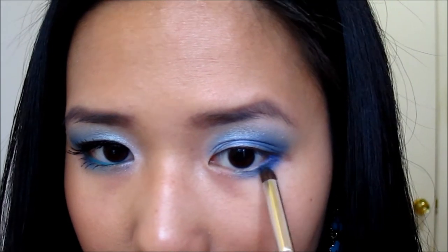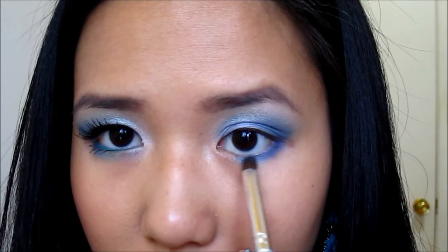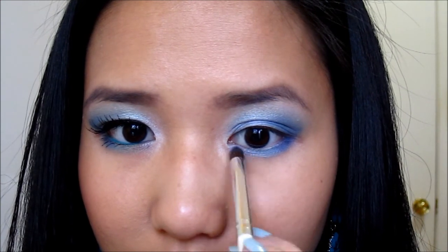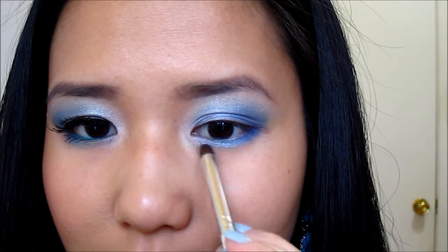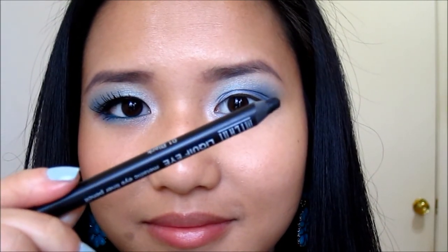Next, I'm taking the second color, Brink, and blending it into the previous dark blue color. Then I'm taking the first color and applying it next to that. Lastly, I'm going to apply the white color into the inner part of the eyes to create a fading effect.